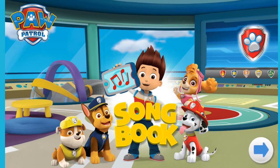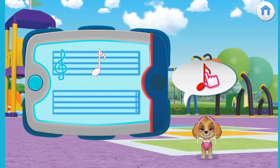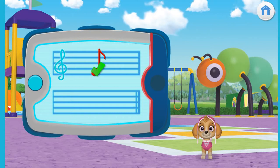Hello everyone and welcome to the Aloha Kids Channel. Today we are going to play the Paw Patrol Songbook game. Let's go ahead and click the arrow button to get started. Basically we just have to drag the music map over to complete the level.